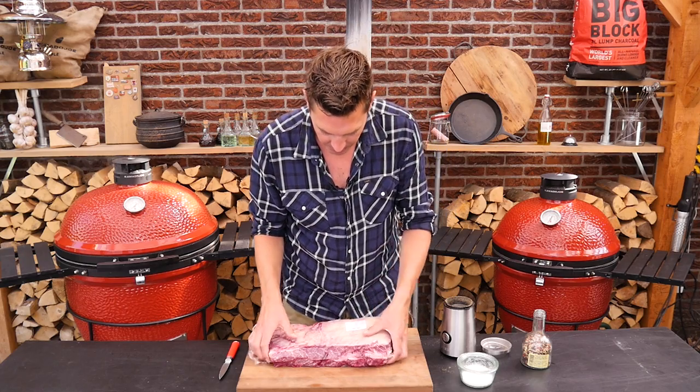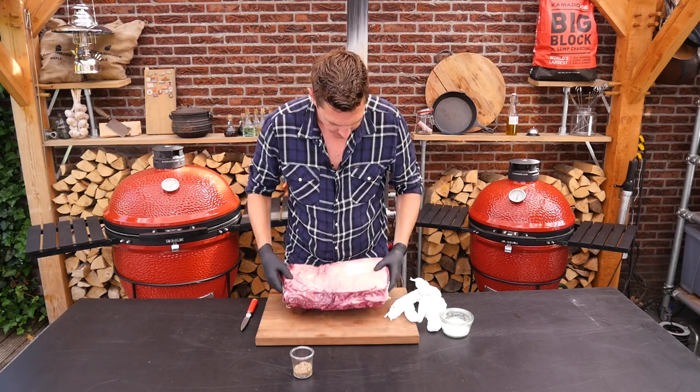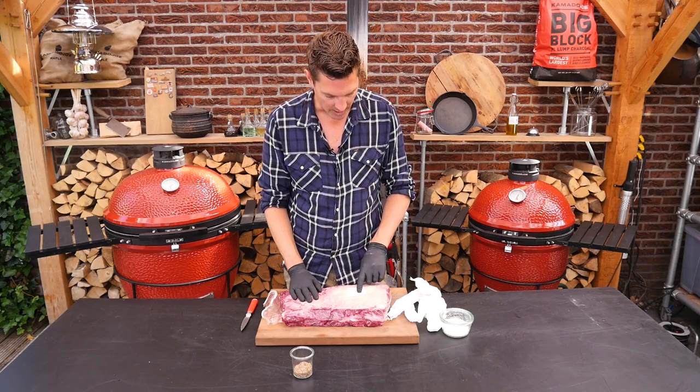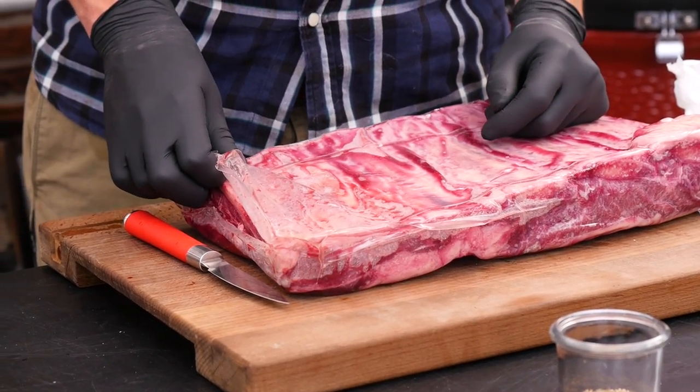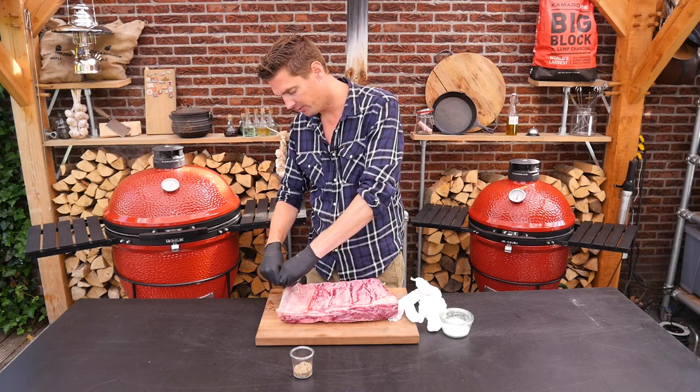Look at that — that's absolutely perfect for our beef ribs. We can already see through the package that the marbling is fantastic. In Dutch this is called Jacob's Ladder. It's Irish Sherwood grass-fed beef. We had this beef before as a tri-tip and it was so tender and so delicious, so I'm really excited about this.